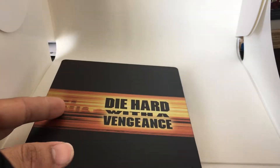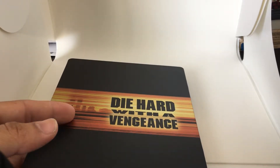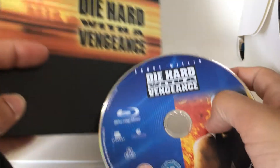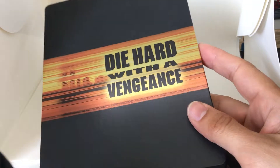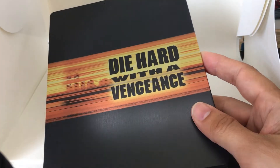In terms of special features, however, all the special features are there — they're ported over, so you're covered there. And in terms of collectability, yeah, there's no other steelbook version out there, so this is the one to go with at this point in time.